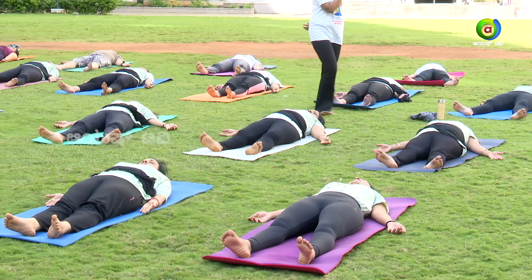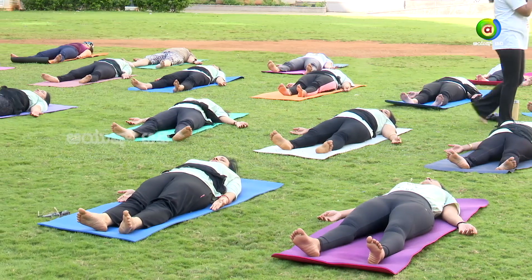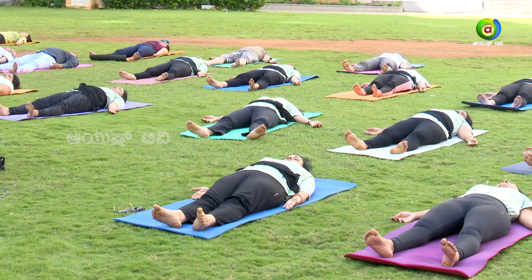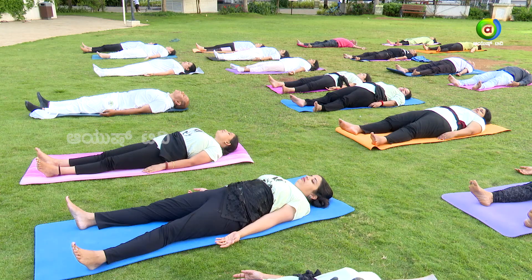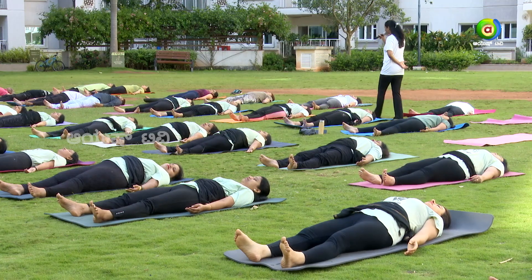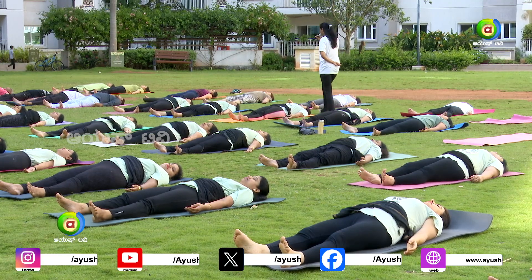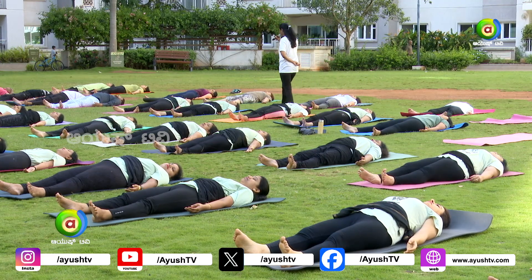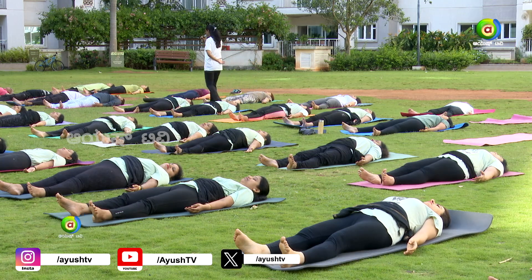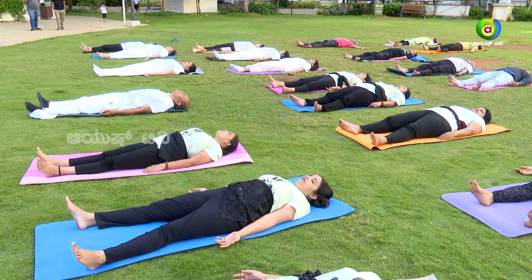Elbow joints — relax it. Fingers — relax it. Now shift your attention towards the chest region. Try to relax your breath. Now concentrate on your neck — relax it. On your face — all the facial parts: cheeks, chin, lips — relax it.